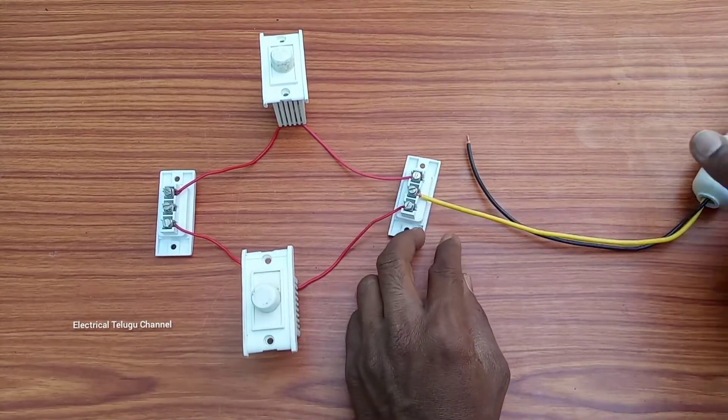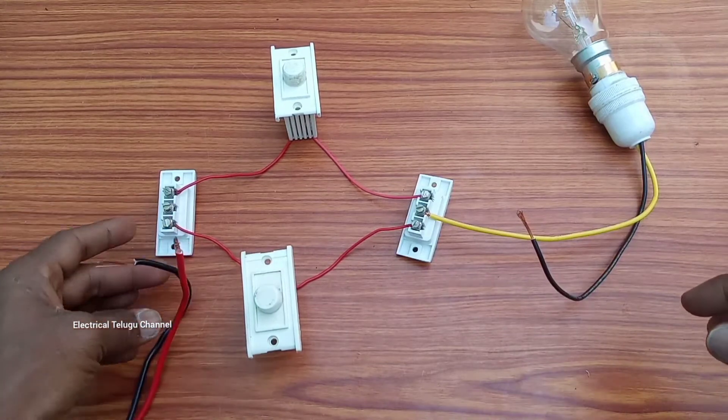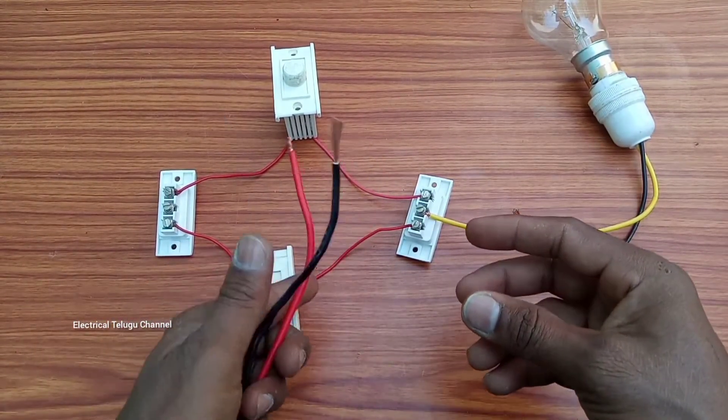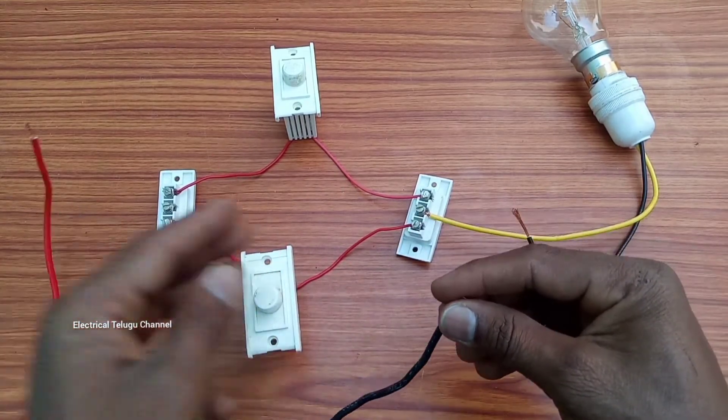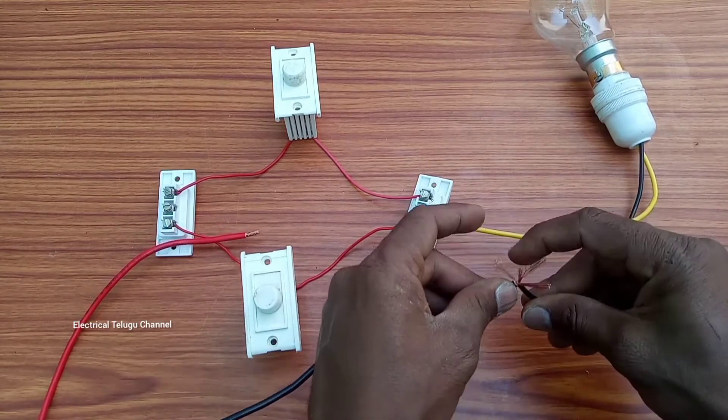Okay friends, have a neutral connection. If you want to use a supply, we have a connection with a neutral and a supply.